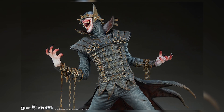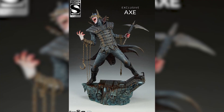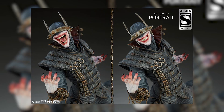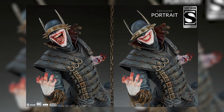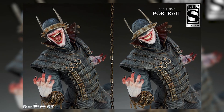What we're looking at today is the exclusive, which includes the axe in his left hand as well as an additional head sculpt. The exclusive head sculpt is him smiling with his mouth closed, and the regular one is him with his mouth open.